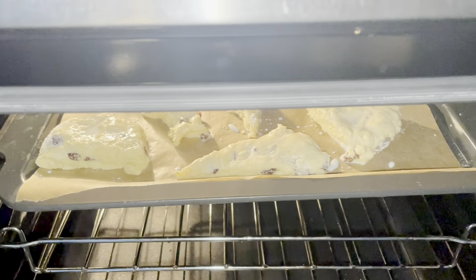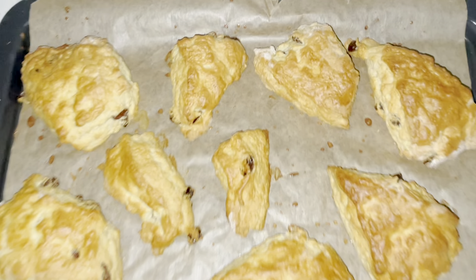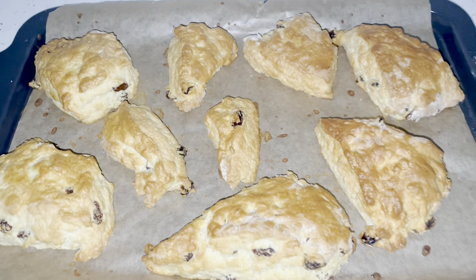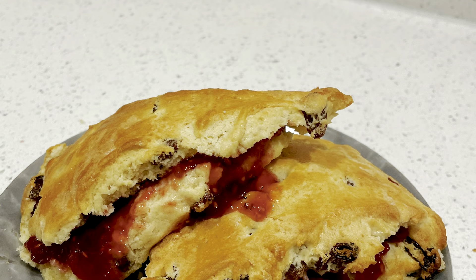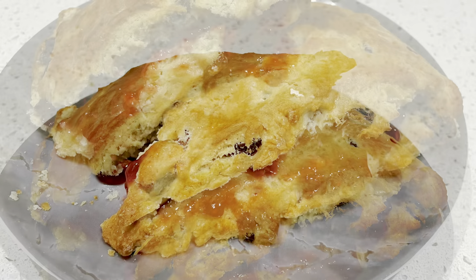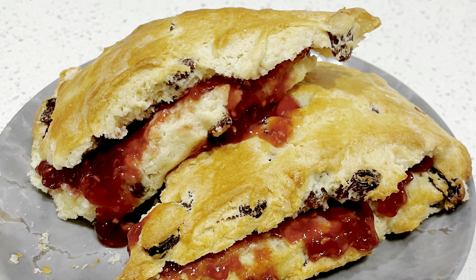I'm going to bake them for about 20 minutes. And our scones are ready — they're out of the oven! You need to wait about half an hour so your scones can really cool down before eating them. I really hope you all enjoyed this video.